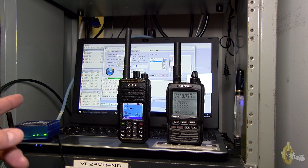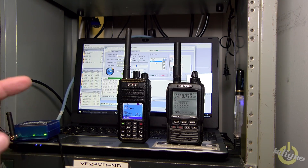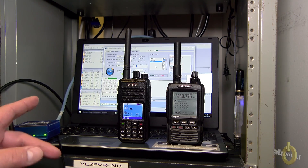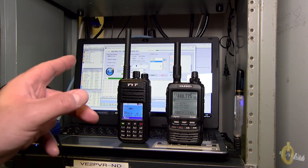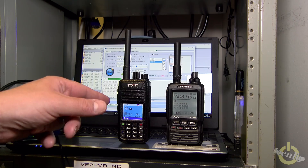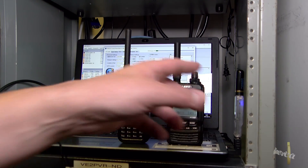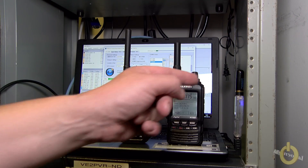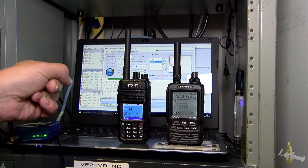Here what I have is the OpenSpot. The OpenSpot is configured to be connected to FC-S003 on port 1 and it is set up in DMR. So what's going to happen is I'm going to transmit with a DMR radio. The OpenSpot is going to receive it, the DV4 mini will transmit it, it'll get on the repeater, and you'll see that it goes through wire X.